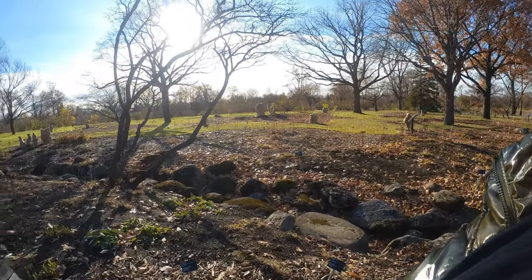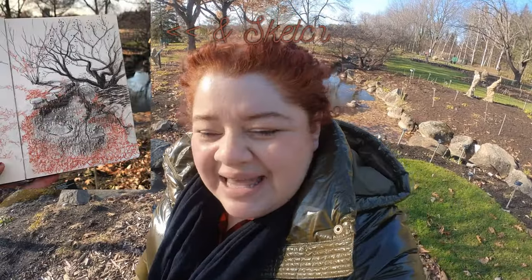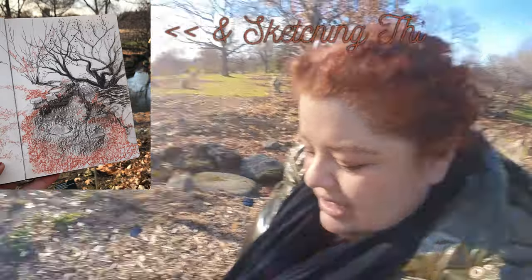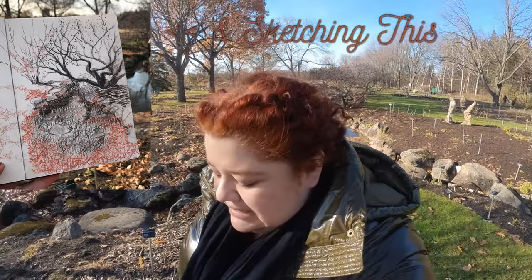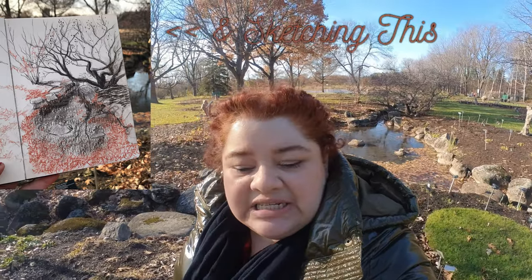I'm gonna have some lunch. The plan right now is I'm gonna have a quick lunch. I went to Tim's because it's on my way here, and I have a hot chocolate and some tea in a bottle for later. There are a few reasons you probably want a hat when you do plein air painting — one, you want to be able to see, so it cuts down on the glare.